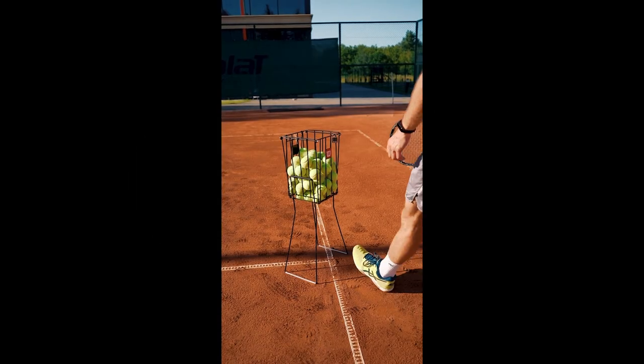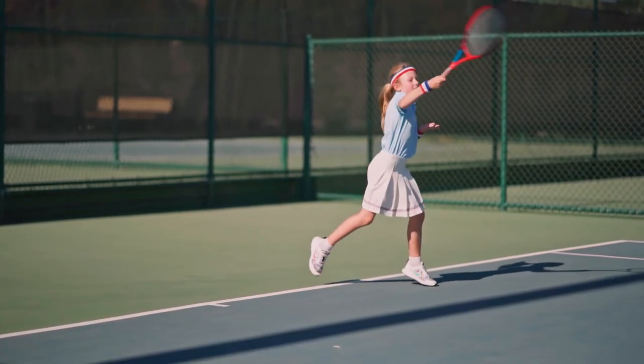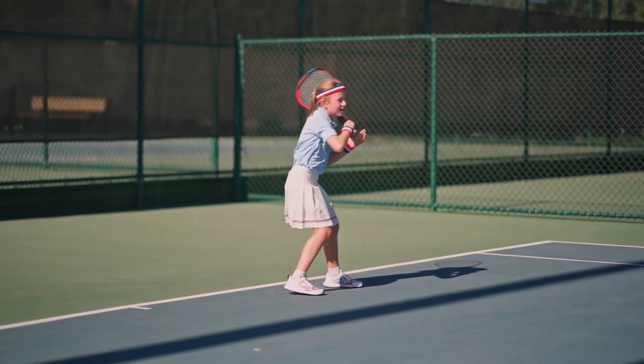One, these balls are made of bouncy rubber and the felt covering helps make them softer. Two, these green pubic hairs actually help slow their speed in the air and regulate their bounce.